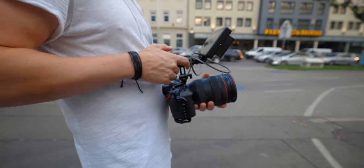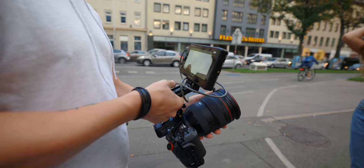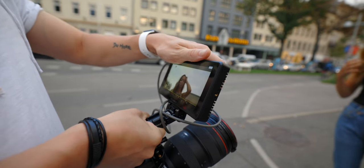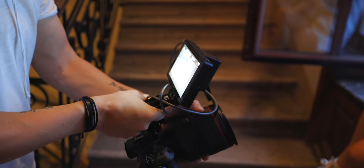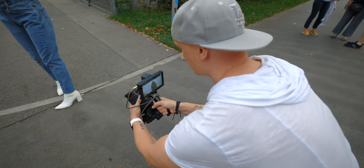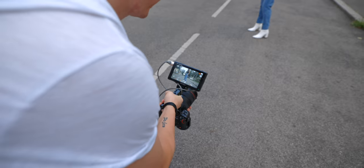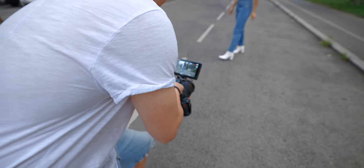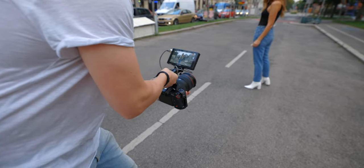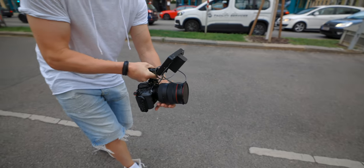To get smoother footage I used a top handle also from SmallRig, which I really like because you can adjust it from front to back — so you can use the viewfinder and still shoot stills without the top handle getting in the way. I'll be experimenting with the full R5 rig setup more in the future and will upload a dedicated video about that as well.